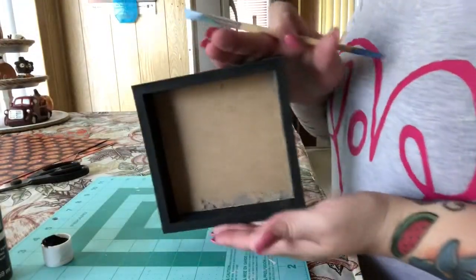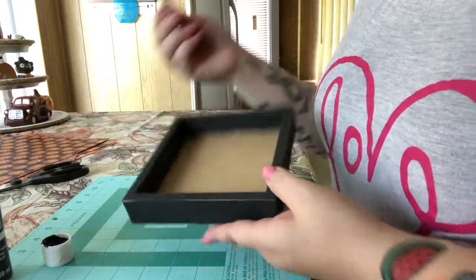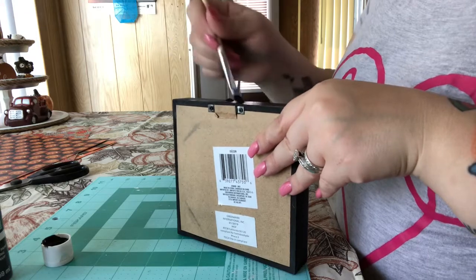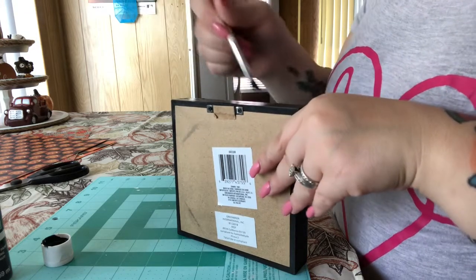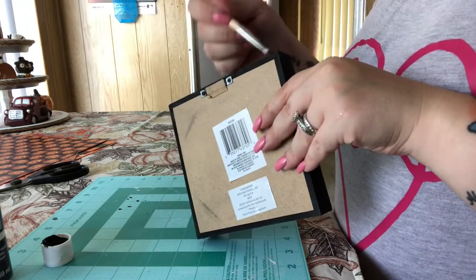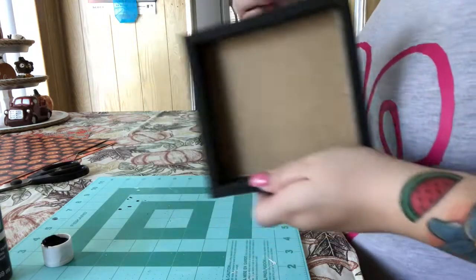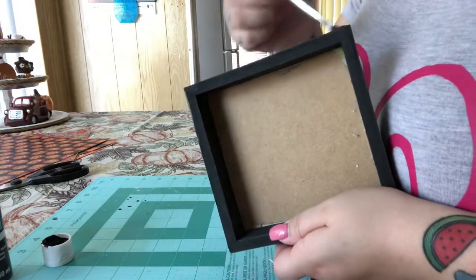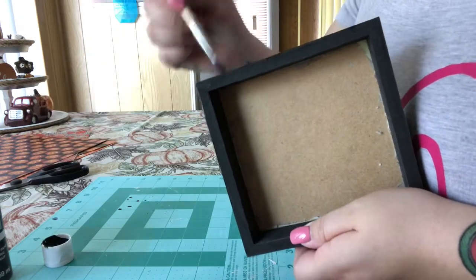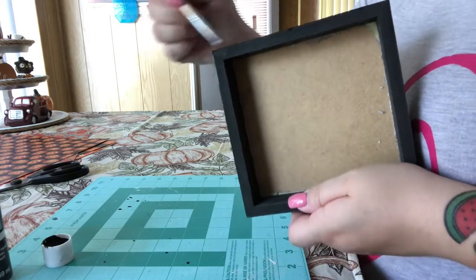I just got the picture out and now I'm going to paint the box. I'm just going to paint it black — it is already black, but I want it to be a darker black because to me this is really light and it's kind of faded. So I'm going to give it a fresh coat of black paint. I just wanted to give it a little shine because it did look kind of dull and you could see the wood coming through certain areas.